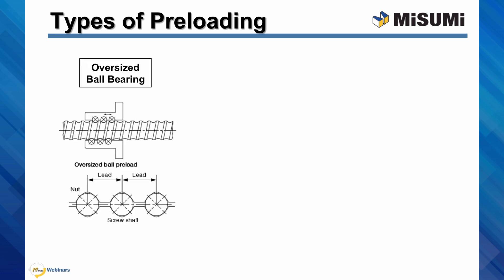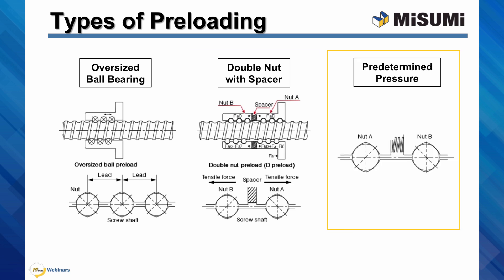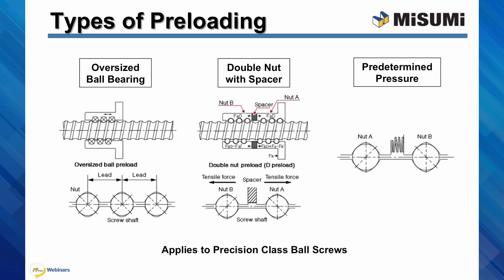Ball screws achieve high rigidity and repeatability through preloading. There are three common ways. The first way is to create a constant force by using bearings that are slightly larger than the size of the grooves. The second way is to use a spacer between a set of nuts with thickness precisely machined to achieve the desired preload. The third method utilizes a spring and double nut configuration.